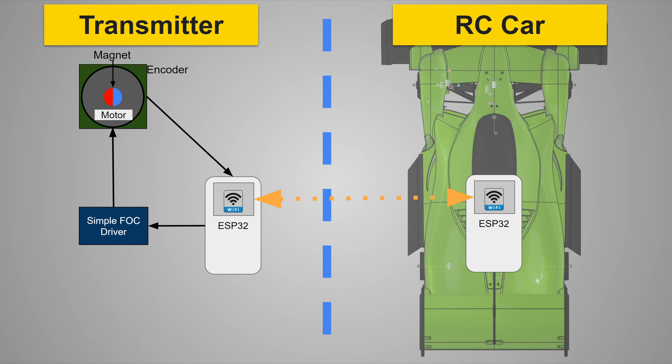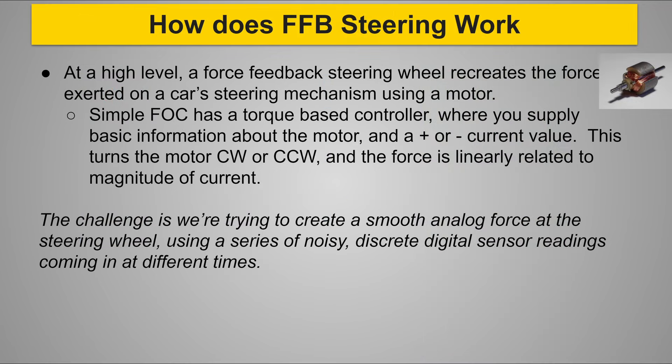The SimpleFOC Mini has a DRV8313 triple half H-bridge chip to drive the three poles of the gimbal motor. One of the microcontrollers supported by the SimpleFOC library is the ESP32, which is fortuitous — I'm familiar with it, it's very fast, it supports a long-range Wi-Fi protocol, and has a fast bi-directional communication protocol called ESP-Now. At a high level for force feedback, you get a force feedback value from either a physics model or a sensor on the car — positive or negative — and the steering wheel recreates that torque.